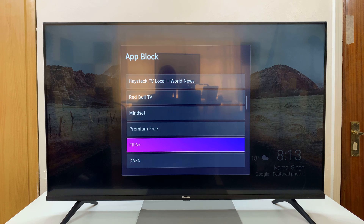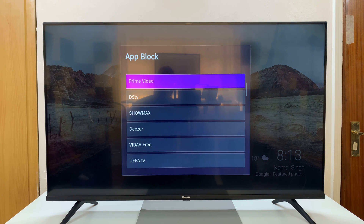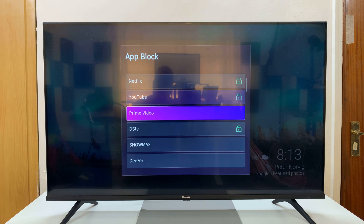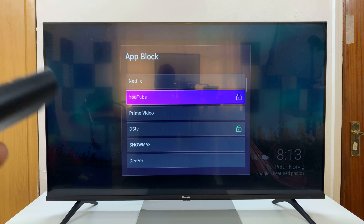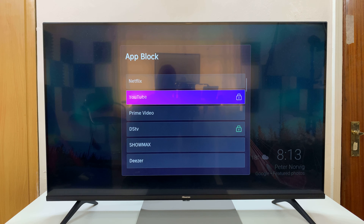You'll see all the apps — select the app you want to lock. For instance, if you want to lock the FIFA Plus app, select it and you'll find the padlock icon on it. You can also lock other apps like DSTV, Prime Video, or even YouTube. To unlock an app, simply go back to the list and press it, and the padlock icon disappears to show you that it's unlocked.